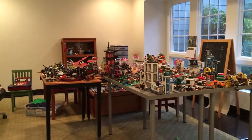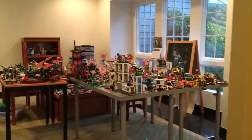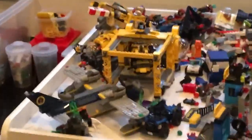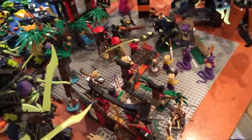Hi guys, Bricks here, and this is a LEGO room update. I still have my city there, although I did add another table and changed stuff around. I put the city stuff down there, as you can see. And if you come around over here, here's where the buildings are — big 48 by 48 base plate.